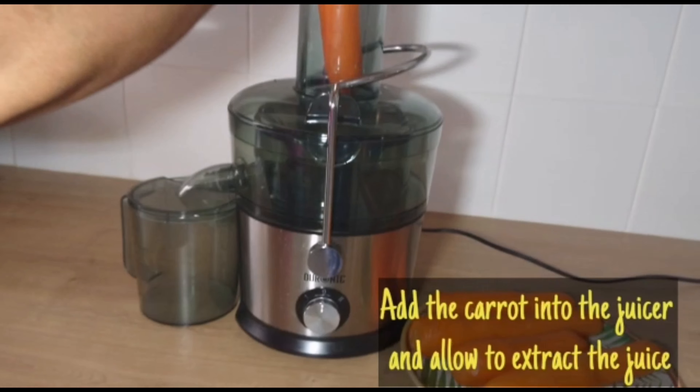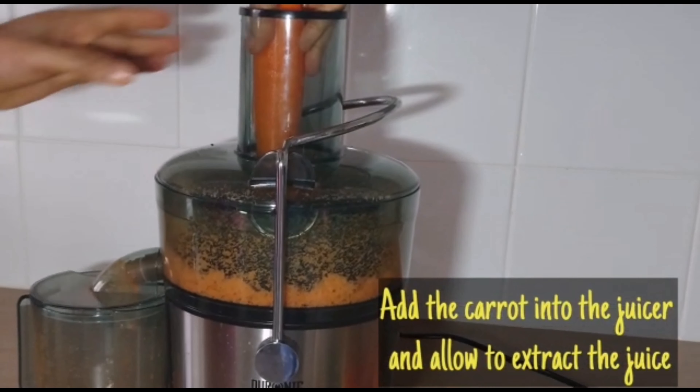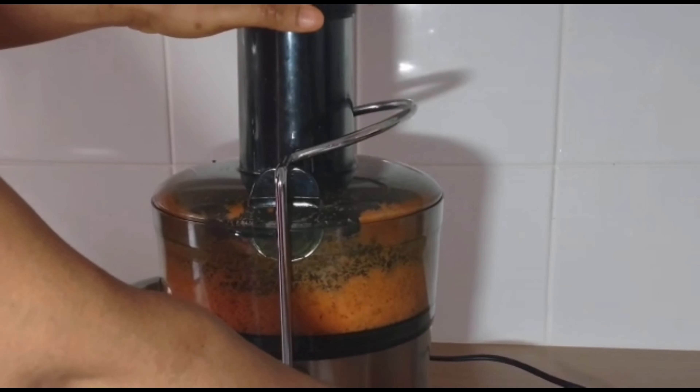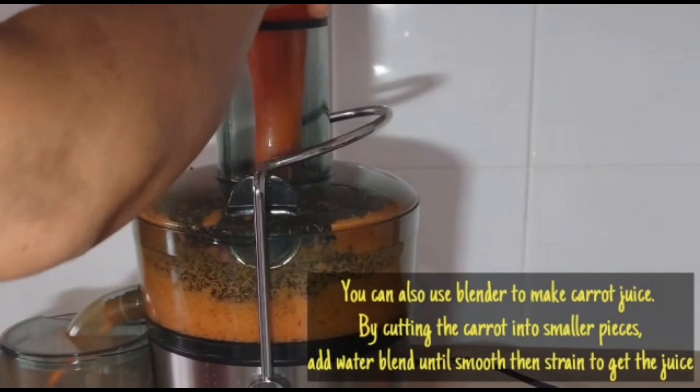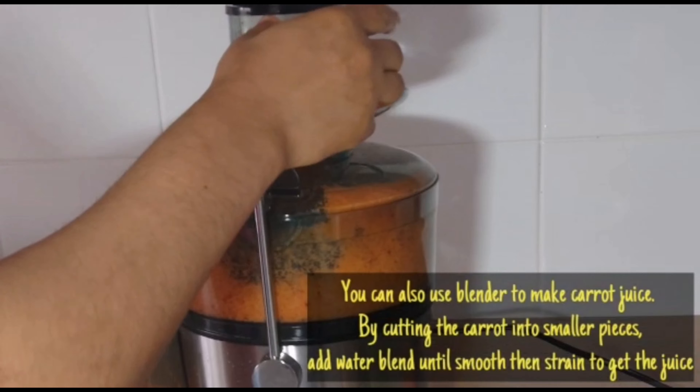The carrots are to be added into the juicer and allowed to extract the juice. You can actually use a blending method to extract carrot juice, just that you'll be adding water when you are making use of a blending method.